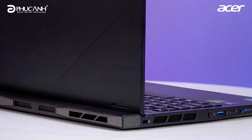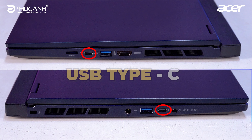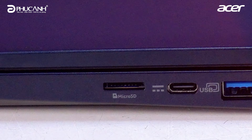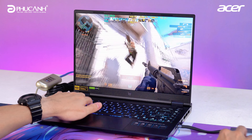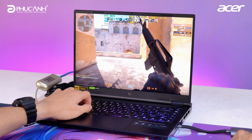Around the machine there is a system of premium ports: 2 USB Type-A ports (USB 3.2 Gen 2), 2 USB Type-C ports — one of which is Thunderbolt 4 standard — 1 HDMI 2.1 output port, and 1 audio port. Additionally, the machine does not have a LAN network port, though you can purchase an adapter to add one.